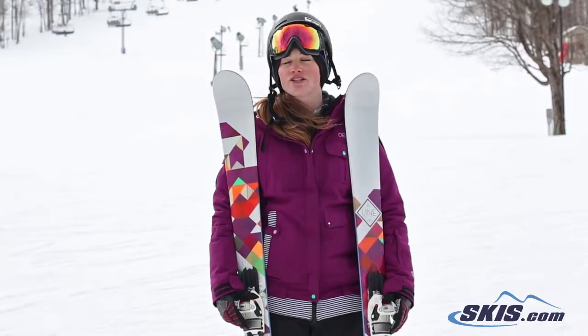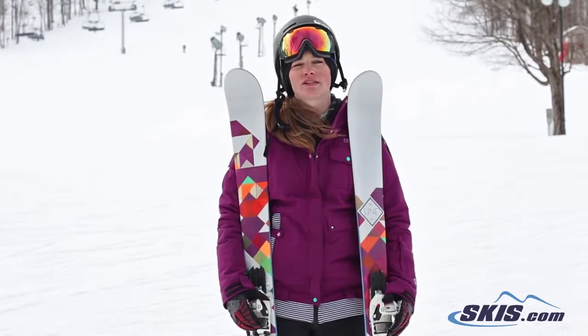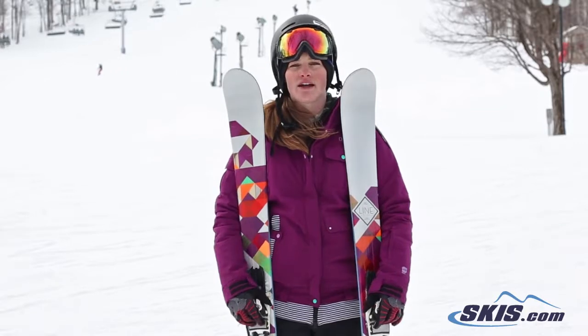It holds a really good edge, is very quick from side to side, and is pretty solid in the shorter turns. If you're looking for a longer turning ski it definitely holds up for that as well, and in any kind of crud.